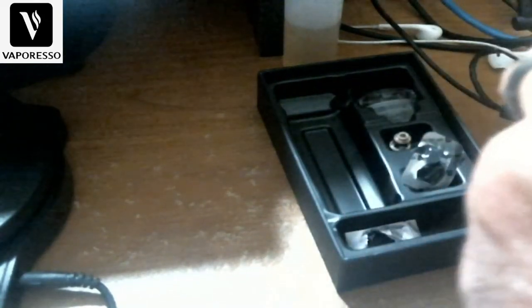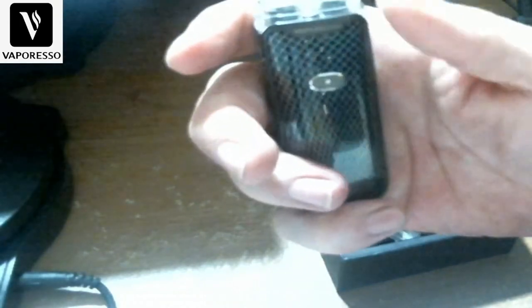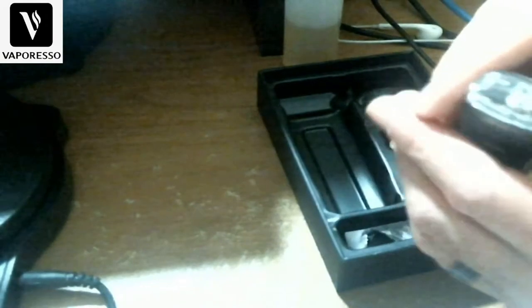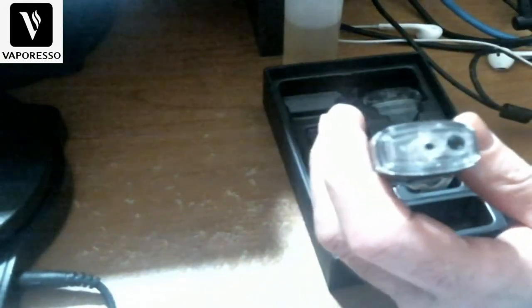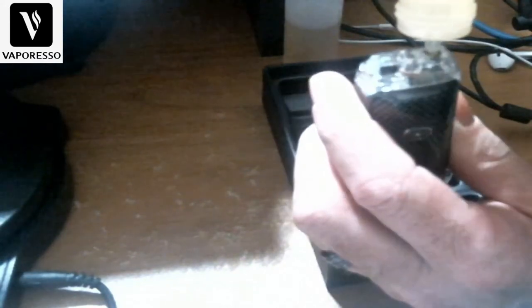There are no magnets — it's all press-fit. It can be a bit of a challenge at first, but here we go. Once it's on, you have the fill port right there — just put your bottle in and fill it up.